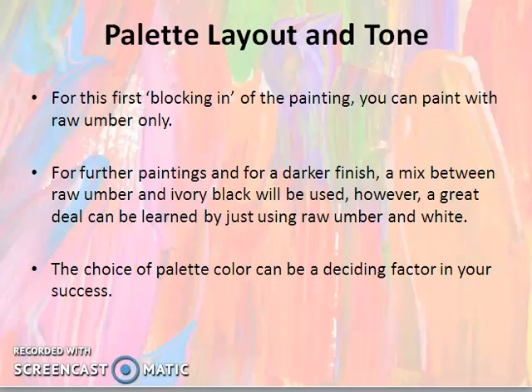And at the extreme, where you need to be dark, you can use the ivory black. The choice of palette colour can be a deciding factor in your success.